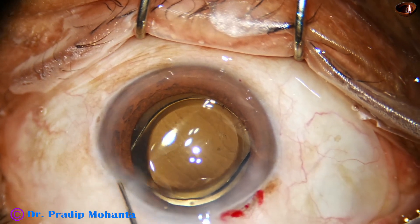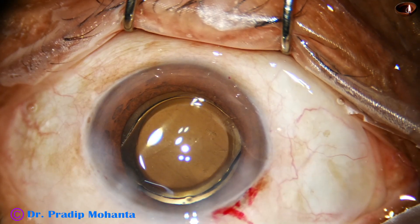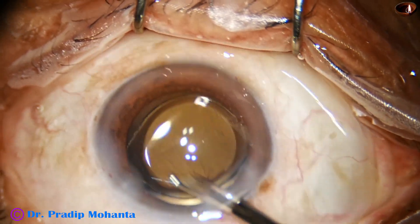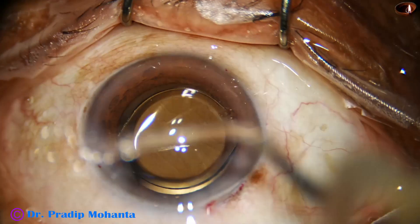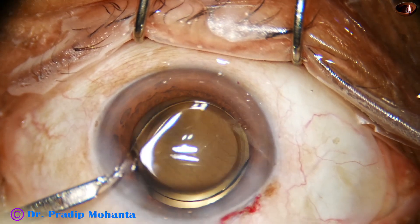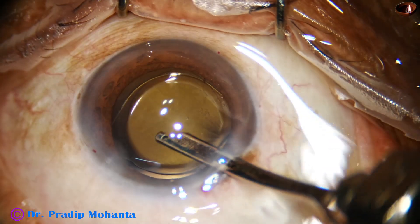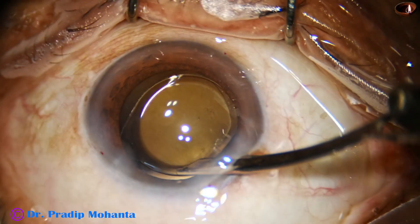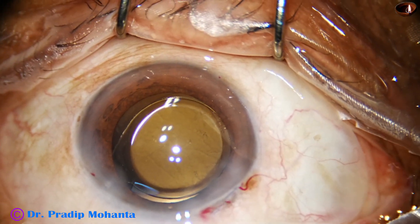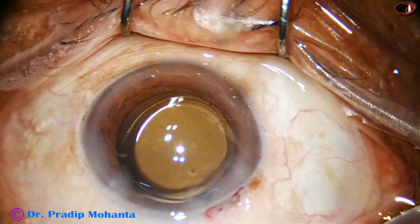Now the anterior chamber needs to be lavaged after closing the side port. A final lavage is very important because when you hydrate the side ports, corneal stroma at the side port causes some particles to go inside. I do a final lavage and suggest that it should be done, leaving pure balanced salt solution at the end.